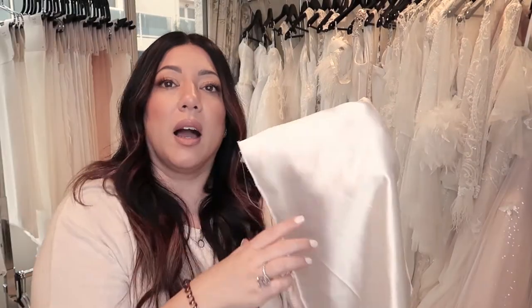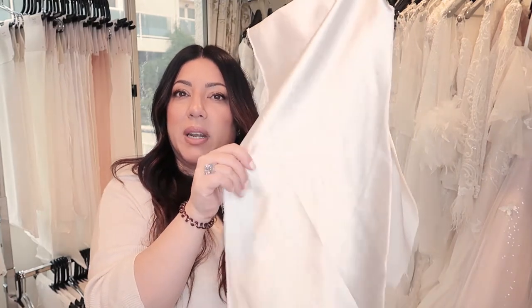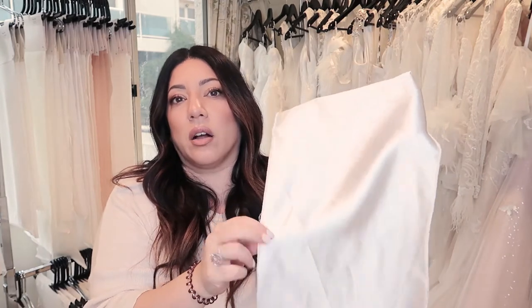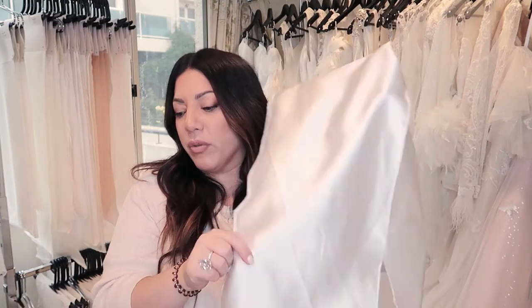Let me give you a close-up so you can see — really beautiful, a very typical kind of bridal fabric but with a slight stretch, which is beautiful. The weight of this is really versatile: you can use it for linings, for the outside of gowns, slim dresses, fuller dresses with pleated skirts. It's really a versatile fabric because it has that medium weight.